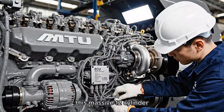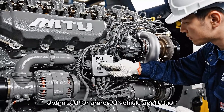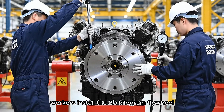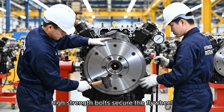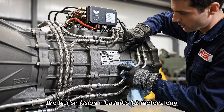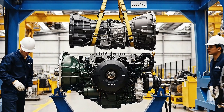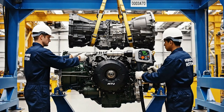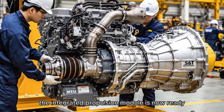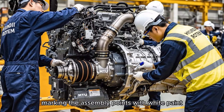This massive 12-cylinder V-configuration power plant produces 1,500 horsepower, optimized for armored vehicle application. Workers install the 80-kilogram flywheel onto the crankshaft flange. High-strength bolts secure the flywheel. The transmission measures 1.2 meters long and weighs 1,800 kilograms. The integrated propulsion module is now ready. The quality inspector verifies all critical connections, marking the assembly points with white paint.